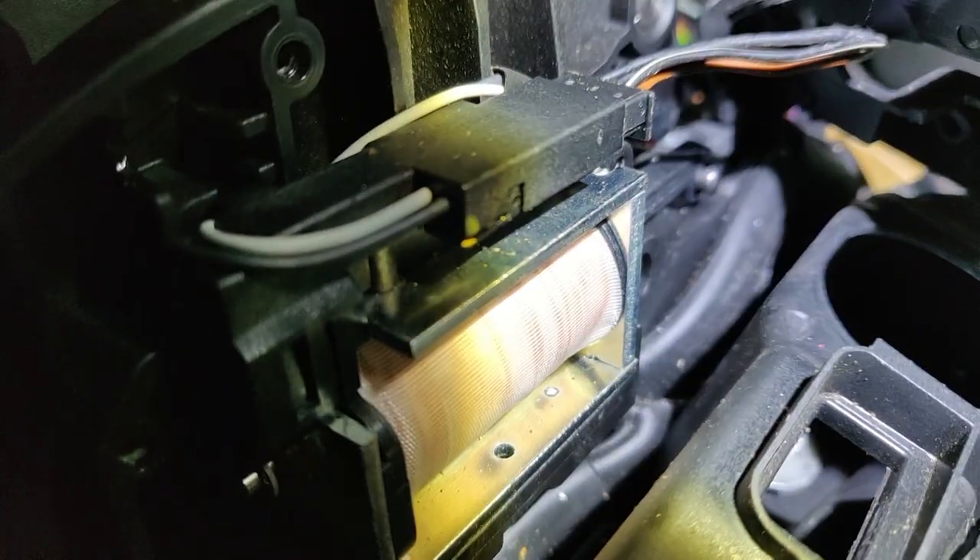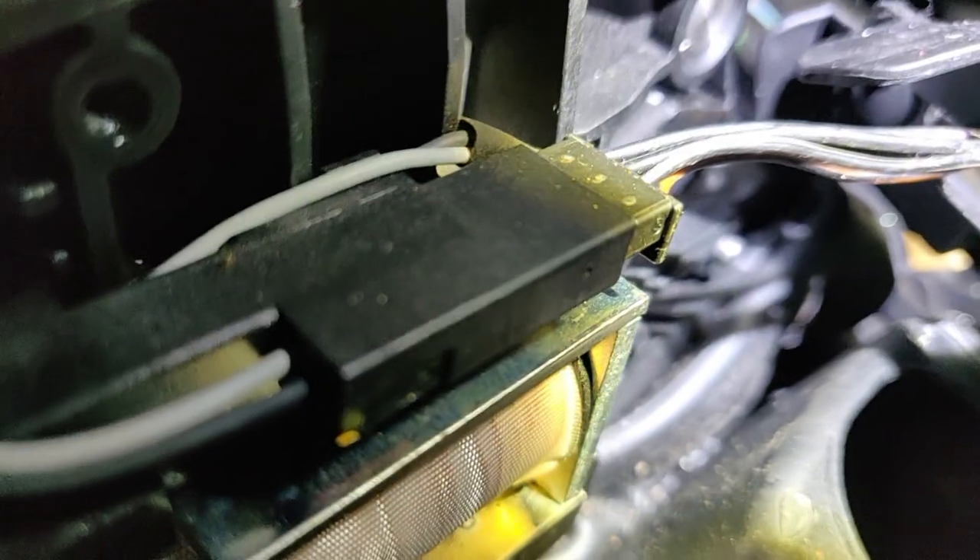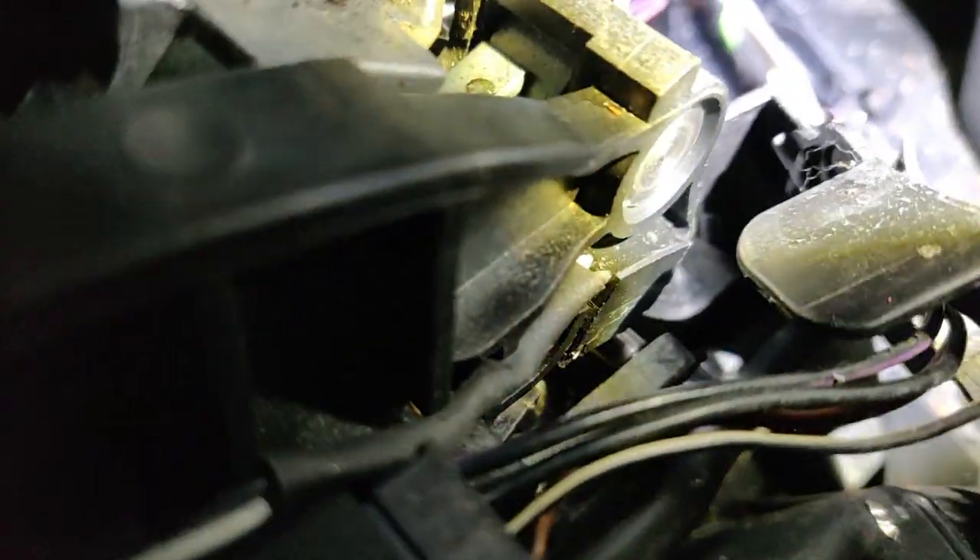The switch resides right there where the wires come in — right there. This little micro switch right here — that little switch right there.